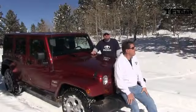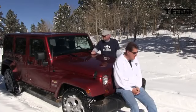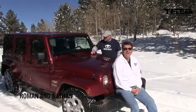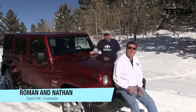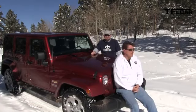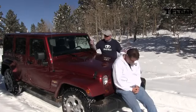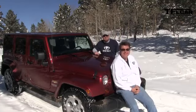Nathan, check this out. Look at this day. Isn't this a gorgeous day? I love the Rocky Mountains. We have everything here that we need — we have mountains, we have fresh snow, and we have a 2013 Jeep Wrangler! We've reviewed this Wrangler off-road and on-road, so what is there left to do? I think we can frolic in the snow, have a good time, and show what this thing can do in the deep stuff. Coming up next on the Fast Lane Car.